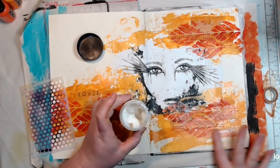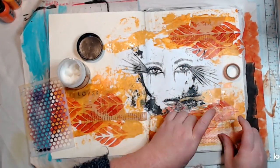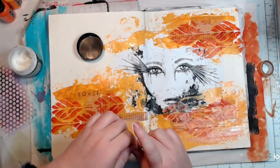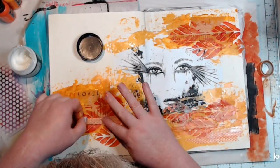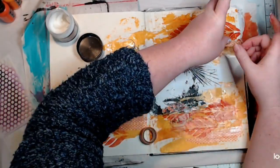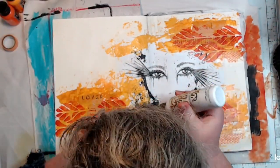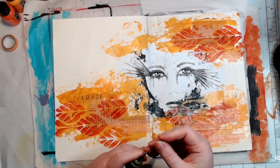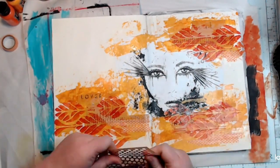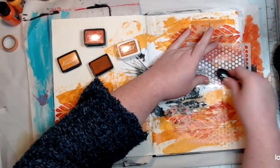Now I'm putting down some washi tape — I'm on a mission to use up washi tape too. This was the only orange washi tape I found in my entire stash, and I have quite a few rolls. As I said, this is a monochromatic challenge, so finding things that are purely orange — pattern papers or washi tape with no other colours — is quite challenging. But I really like how this page turned out and I had fun.